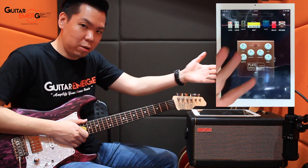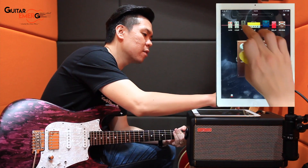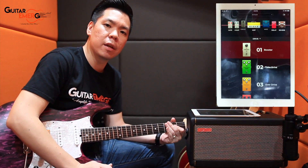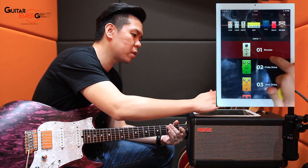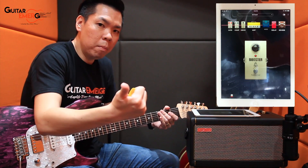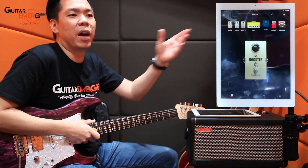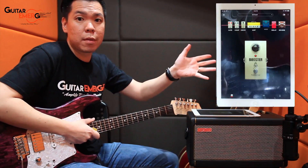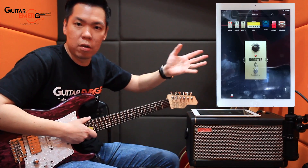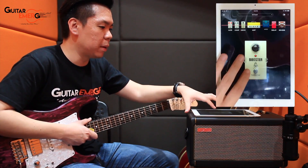Alright, so that's the base clean tone. Now let's run through the different drive sounds. The very first option when you click drive is a Booster. By definition, a booster enhances either your volume or gives you a fatter sound. In terms of a pedal, you might think of something like the Jackson Audio Prism, or a J-FET type circuit — it just enhances the tone a little bit.